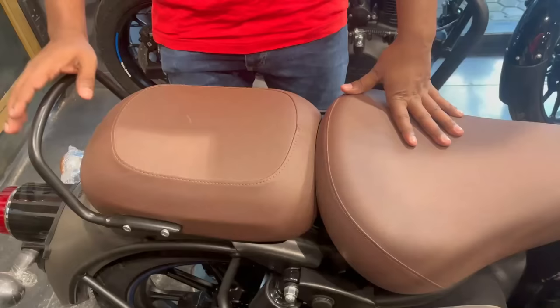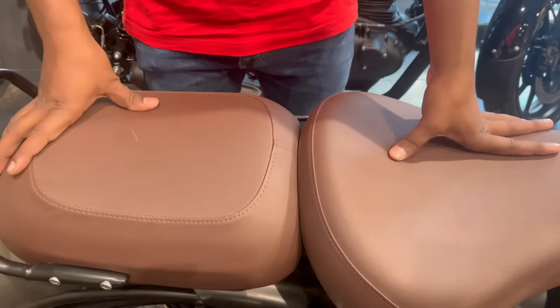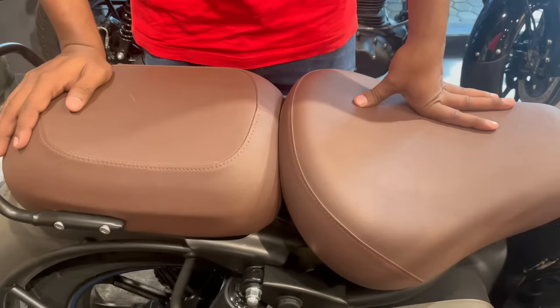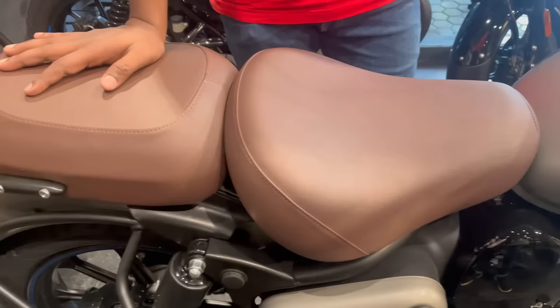Now let's talk about seat comfort, fuel tank, and meter console. You can see the gravel rail as well as the SLC which is very comfortable for the pillion rider and rider. The seat is both stylish and comfortable — you will get a sofa-like feeling when sitting on it. This bike is good for short rides, long rides, city, or highway.